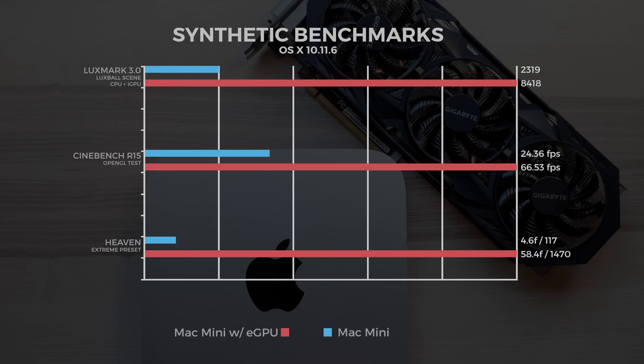Jumping into some synthetic benchmarks: we ran LuxMark III with the Luxe ball scene. The Mac mini without the eGPU got 2,300, and with the 970 it got 8,400. In Cinebench R15 OpenGL, the Mac mini ran at 24.36 frames, and with the 970 we got 66.53. On the Heaven benchmark at extreme preset, the Mac mini got 4.6 frames and a score of 117, and with the eGPU it got 58.4 frames and a score of 1,470.